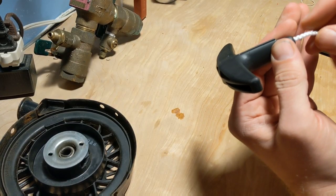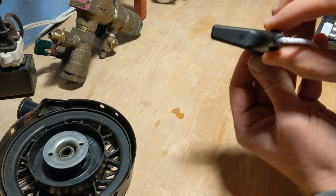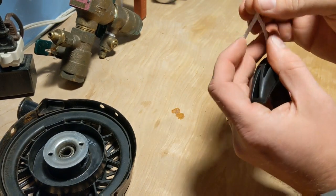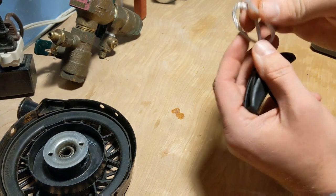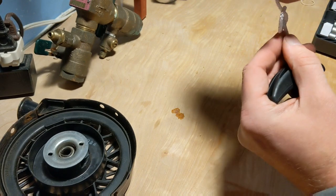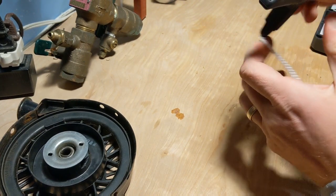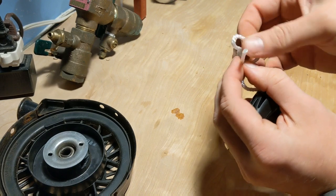The first step is to insert the string through the handle, as you can see. Pull it up and then make a few knots. You can cut off the tag end of the knot, so don't worry about the string being a little too long — they give you a lot of extra slack. The main thing is you want to make sure the knot is big enough that it's not going to slide back through, so I always double or triple it just to be safe.